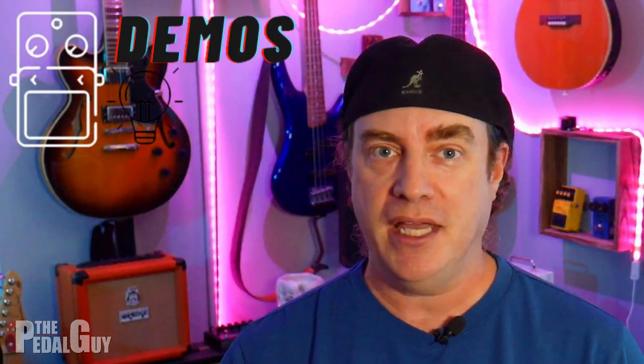Hey there, it's Scott of the Pedal Guy. How you doing? We're all about pedal demos and pedal knowledge and pedal sales. I love pedals and so do you. In today's video, I'm going to take you through our next edition of Pedal vs. Pedal, which puts the Hot Tone Ampero up against the Headrush MX-5.